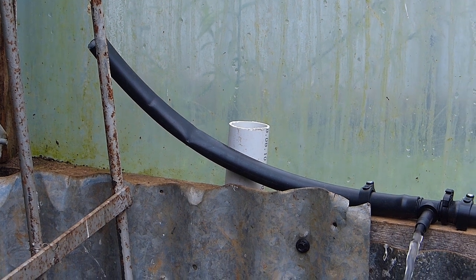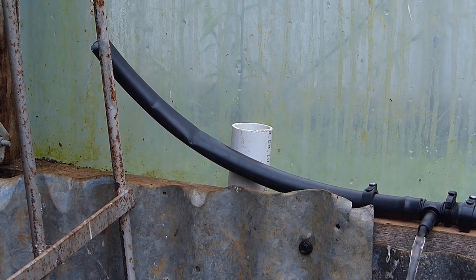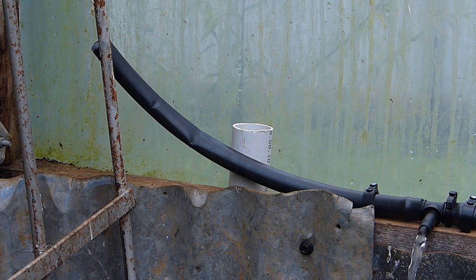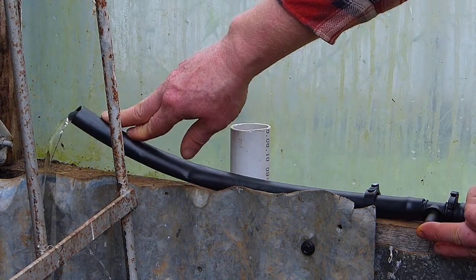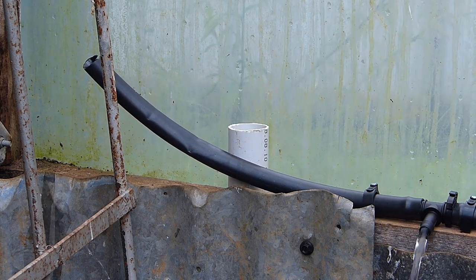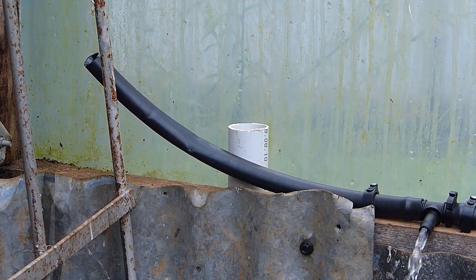Okay, water has arrived. Will it run out the end? Possibly not because there are too many connections — but that should clear the system of anything sitting in it.